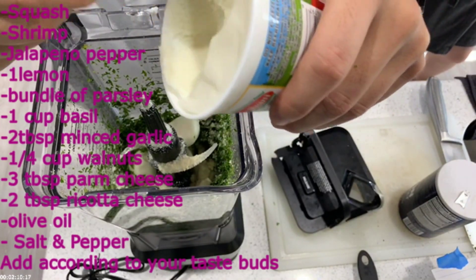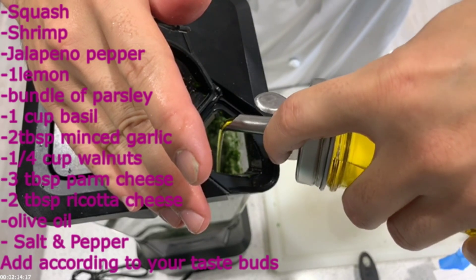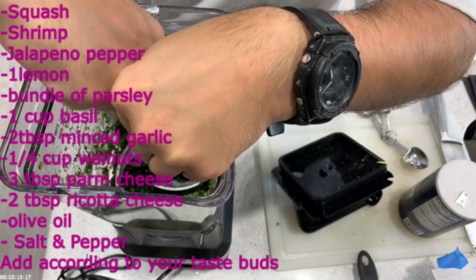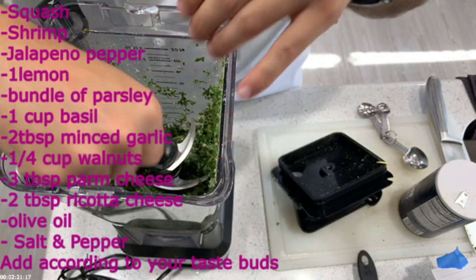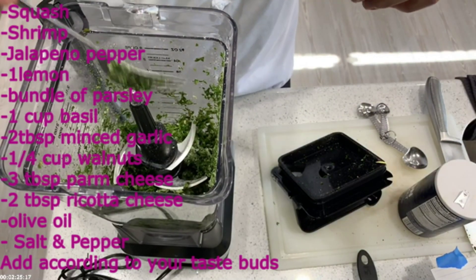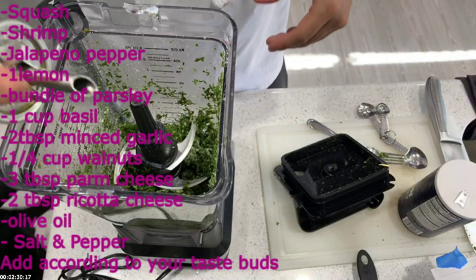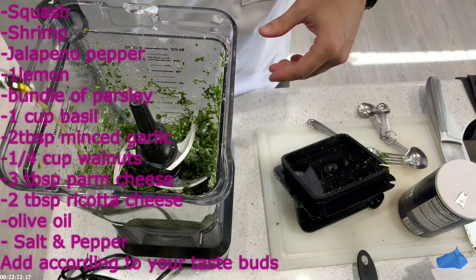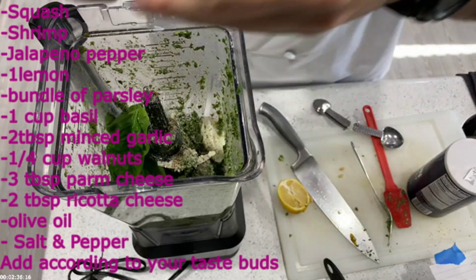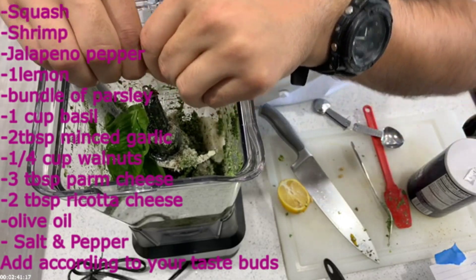I would tell you to get at least a five-pound squash for this. Keep shredding — some people have different types of shredders, just keep shredding accordingly. I had to kind of move things around because I had a Ninja shredder, and I should have had a food processor, which I had bought and should be arriving from Amazon soon, but I didn't have it at the time I was cooking.